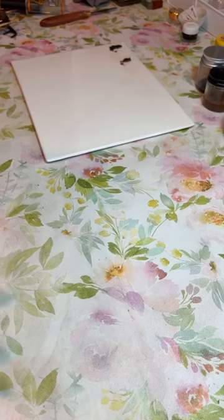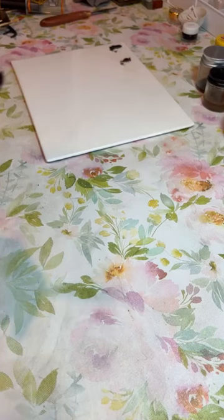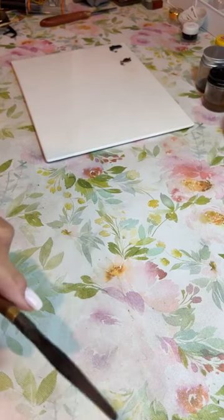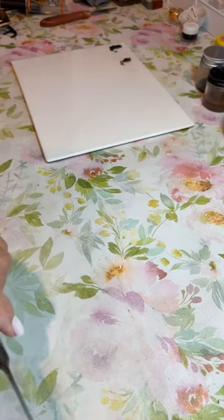Obvio, no mezclo todos los colores que yo tengo porque serían demasiados y hay colores que no usamos todo el tiempo, sino solo en proyectos especiales. Pero los colores básicos que sí se usan todo el tiempo los tengo preparados con anticipación.